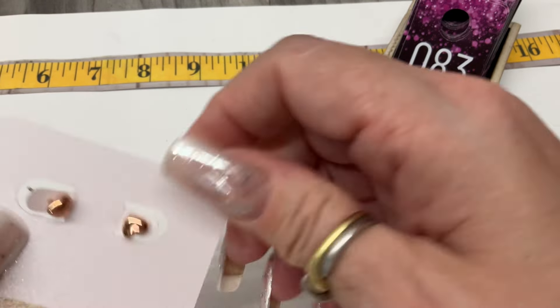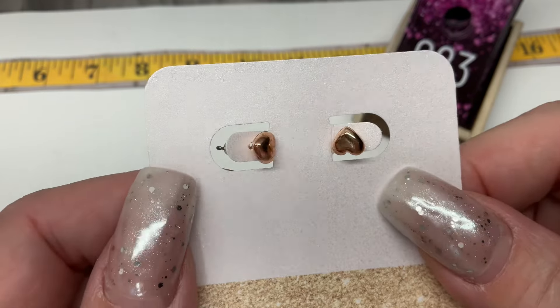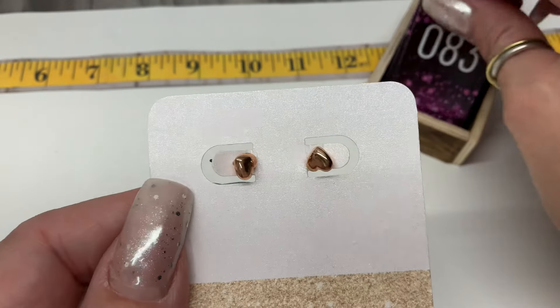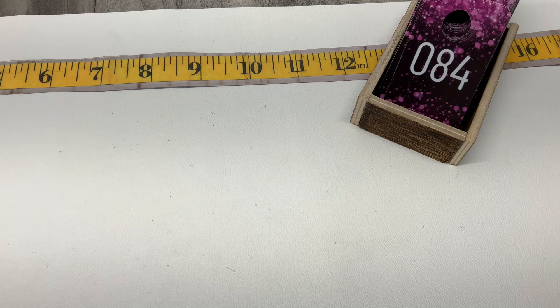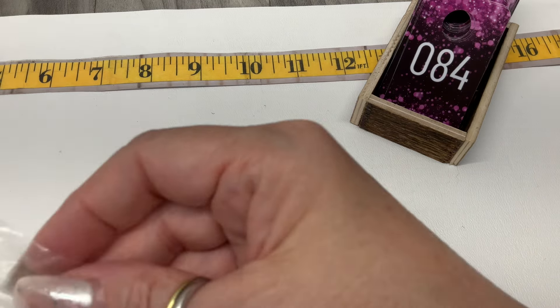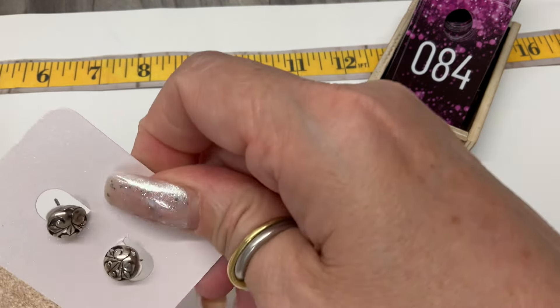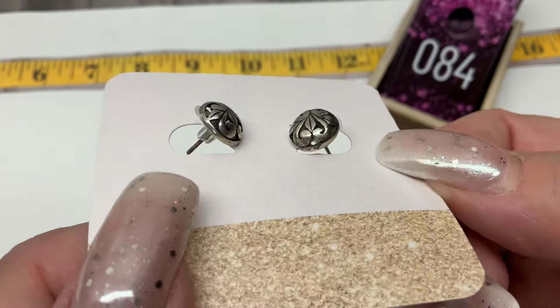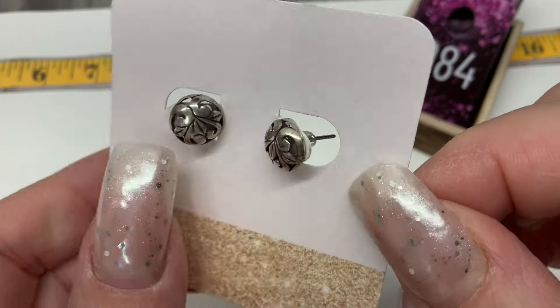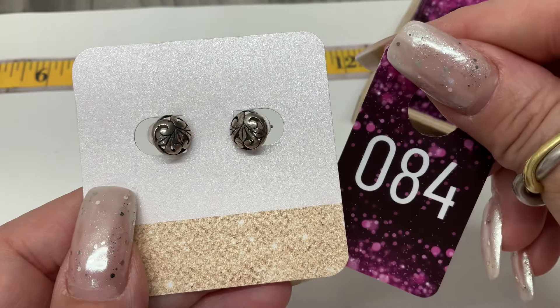We have rose gold vermeil little heart studs — those are so cute. Let's go $10. Another pair of studs — those are pretty too, little domed studs with open work on it. Those are cute, let's do $12 on those.